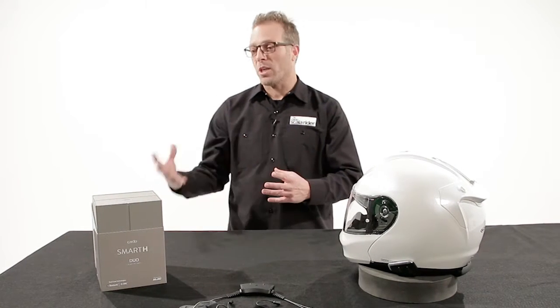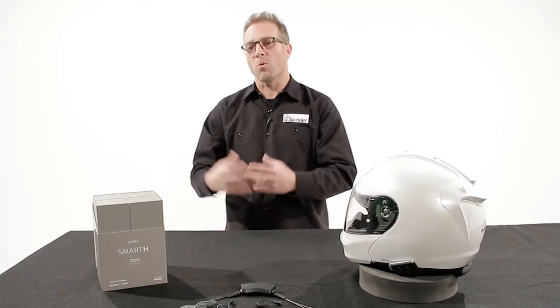For safety, if you say watch out for something, they're going to hear it immediately — watch out. The DMC technology found in the Smart will support between two and four riders up to about a two and a half mile range.